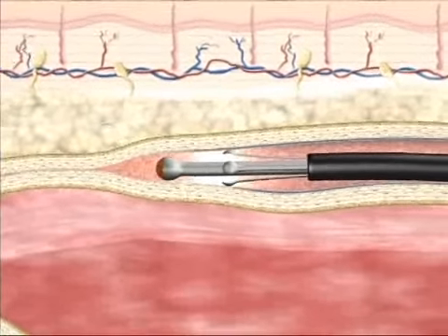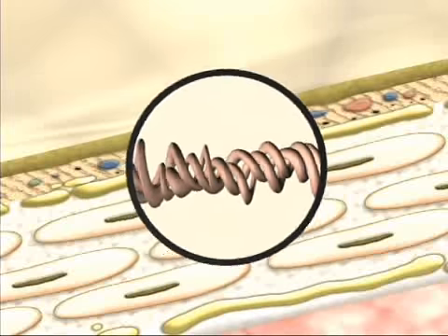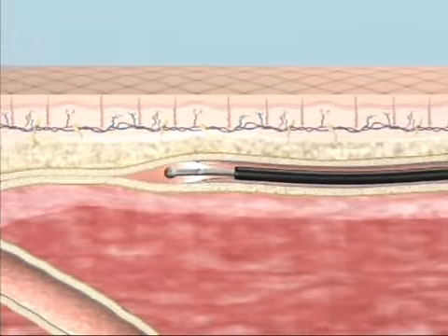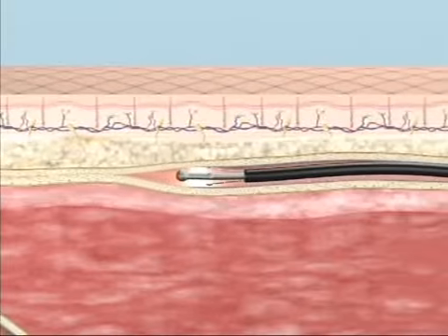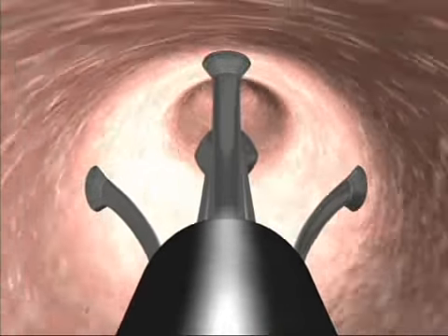This controlled heating of the vein wall causes shortening and thickening of collagen fibrils to help shrink the vein. Endothelium is denuded and the vein lumen is acutely narrowed. This stimulates fibrotic sealing and occlusion of the vein.